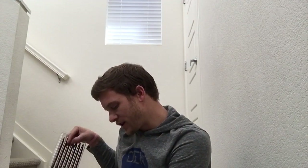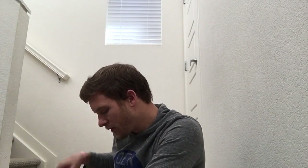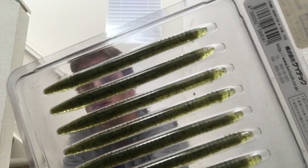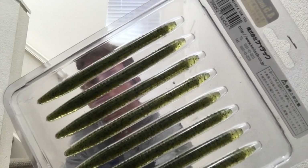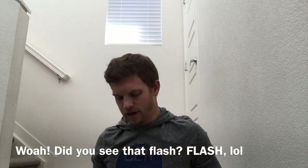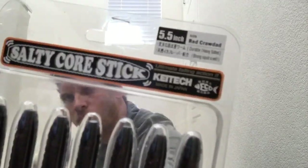A couple more on the list — we've got the Salty Core 4.5 inch in Watermelon. This is a stick bait of theirs — so it's going to be more finesse. I'm going to use this the same places I use those big TRDs and that 4.5 inch Ned worm from Roboworm. Also got one in Sight Flash color, 4.5 inch, and got one in 5.5 inch in what they call Red Crawdad.